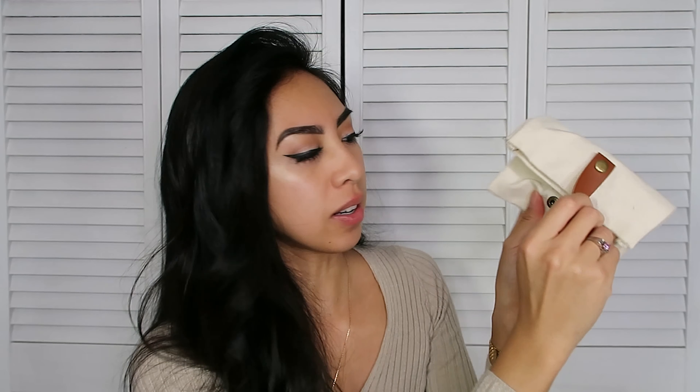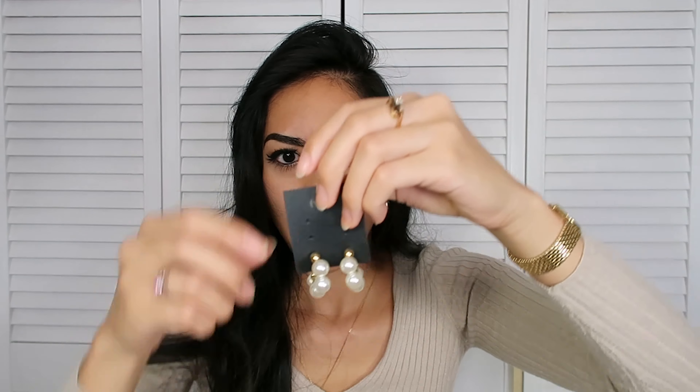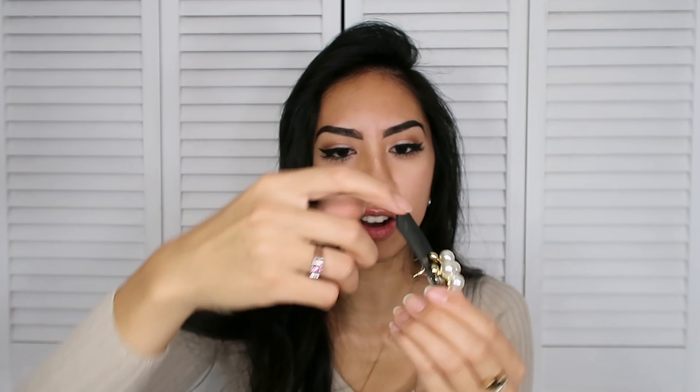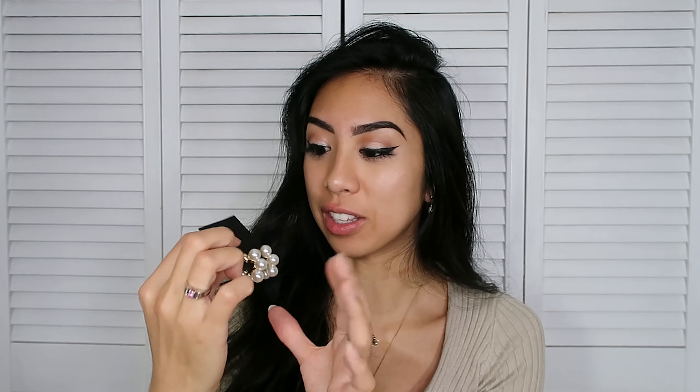I'm going to open up this package — hopefully I don't ruin the packaging. I'm very impressed by the way this has been packaged. At the back it has a button that you just unbutton — I love that this is reusable. They didn't use plastic, which is fantastic. This cute little bag — they have my own personal sticker right here, it's pink and it says thank you. It's all paper, no plastic.